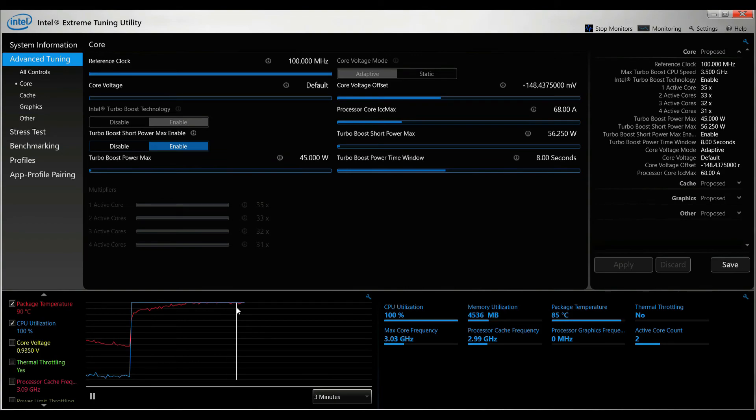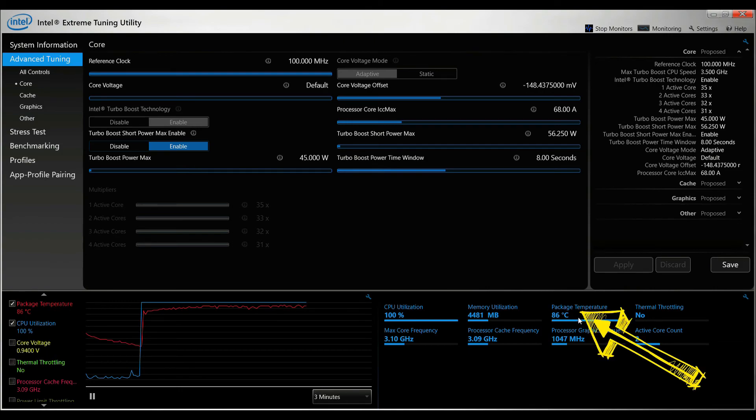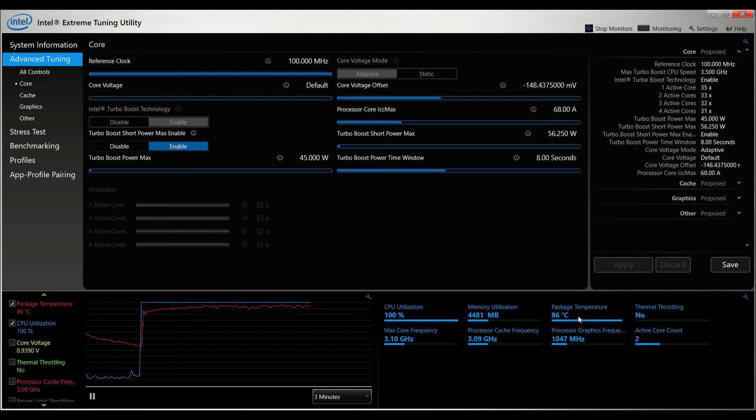First test: running Prime95, which is a very CPU-intensive program. As you can see, the peak temperature is at 90 degrees Celsius. Now let's put the O-Polar in. With the O-Polar running at maximum speed, the temperature dropped by about 5 degrees Celsius — that's pretty effective cooling.